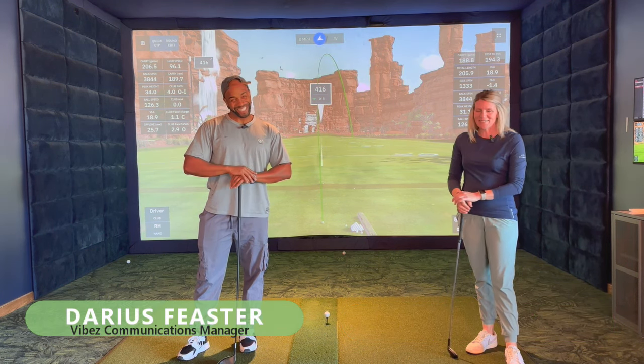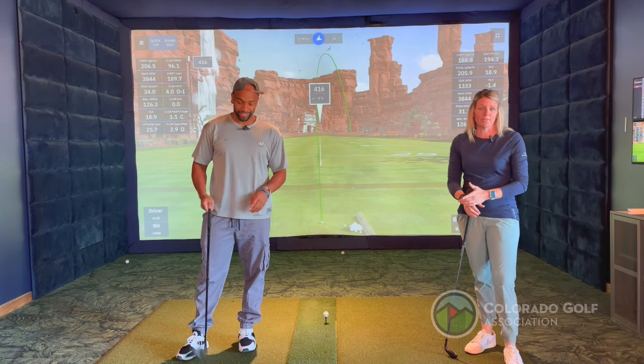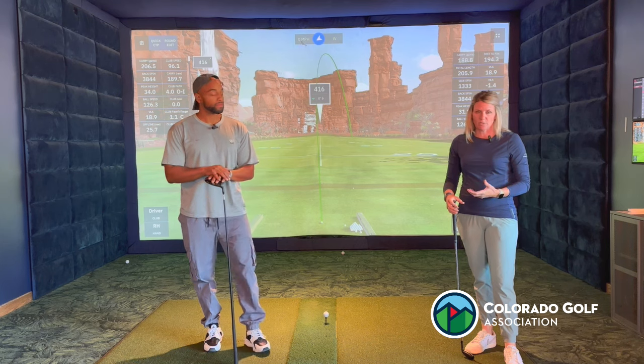I'm Darius. Thanks for letting us do a little swing tip on you. We're going to talk to Darius a little bit about his driver setup and just making sure he's in a really good position to have the best success with drivers.